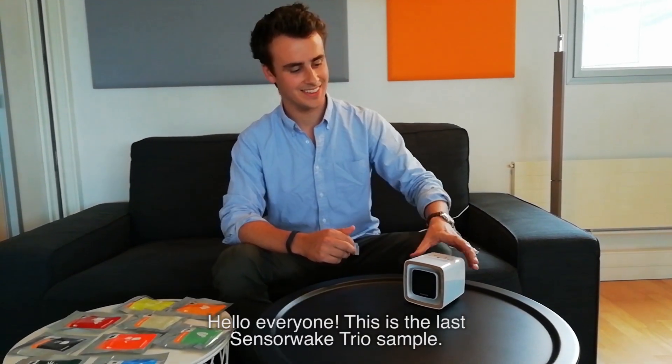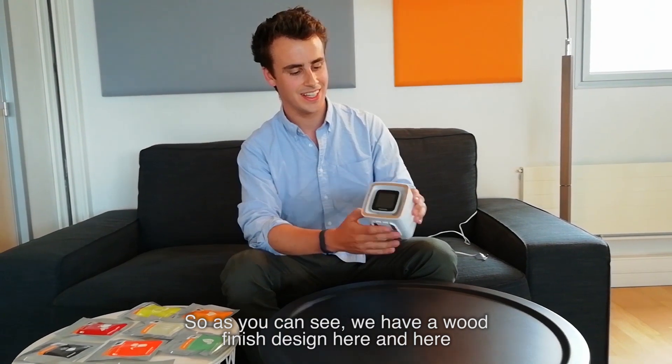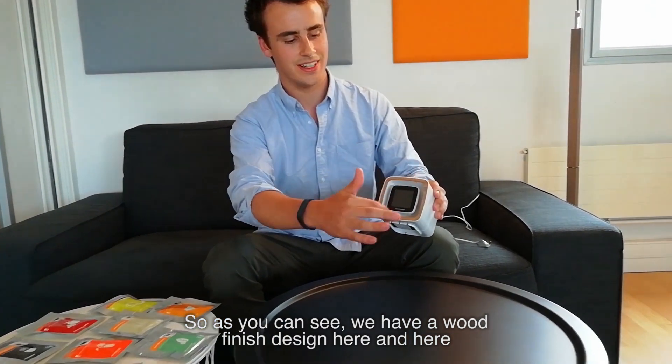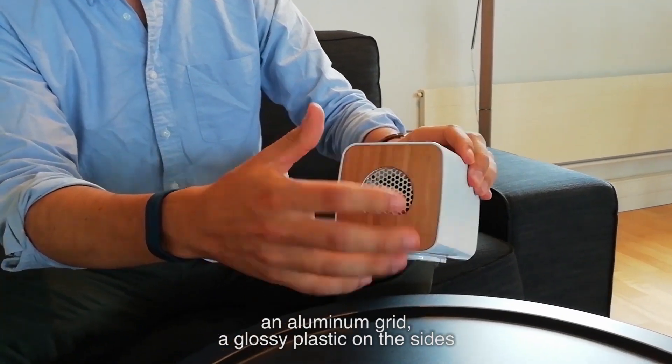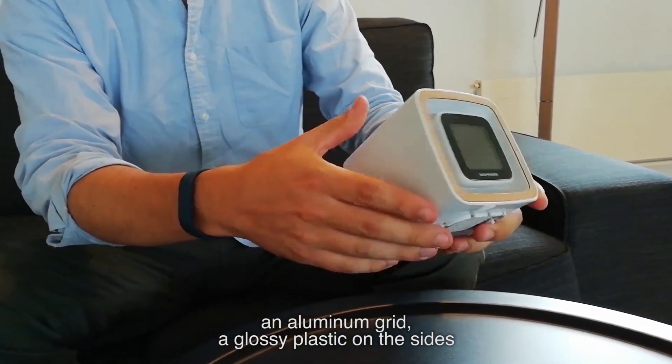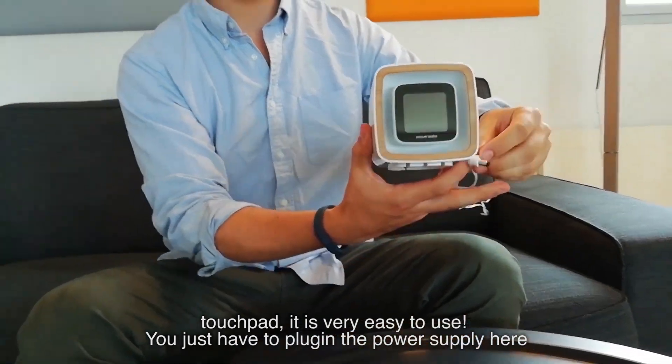Hello everyone. This is the last Sansalvec Trio sample. As you can see, we have a wood finishing design here, an aluminium grid, glossy plastic on the side — tactical touch. It's very easy to use.